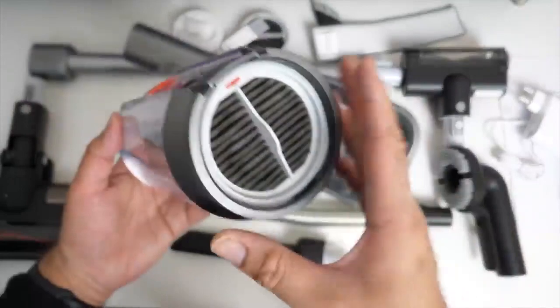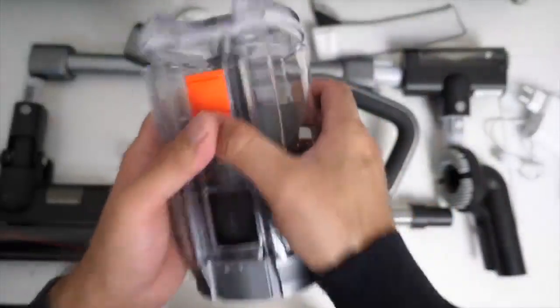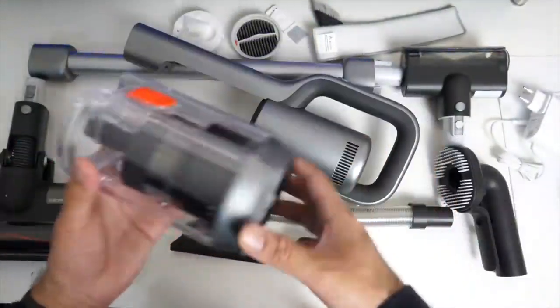Here is the main unit. This vacuum features a double filtration system and comes with a built-in 0.55 litre dust capacity. You do get a spare filter included in the pack, which is always a good thing.